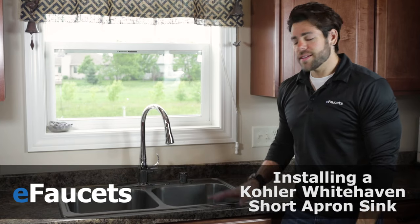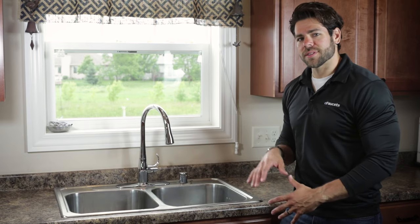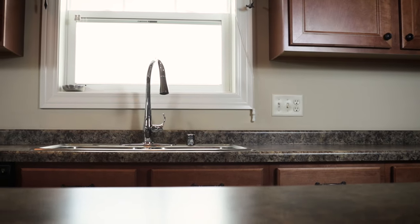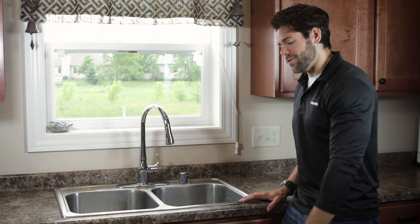Miguel from eFaucets here, and today we're going to show you how to replace your existing kitchen sink with the Kohler Whitehaven Farmhouse Apron Sink. It's a retrofitting sink with a short apron that fits in your existing cabinets, so you don't have to replace the whole cabinet. All you have to do is replace the sink and the countertops. So we're going to show you how to install that today — come check it out.